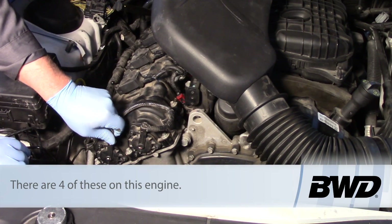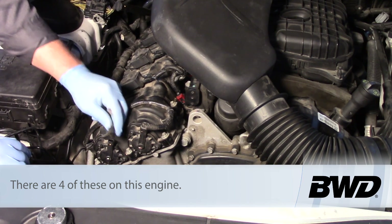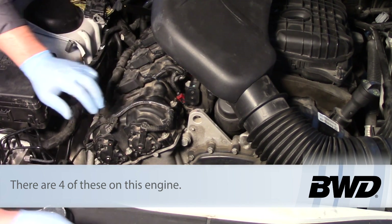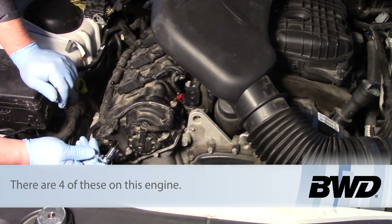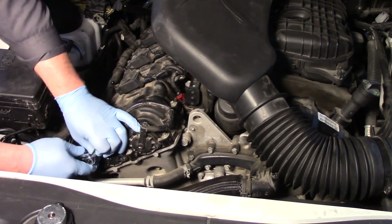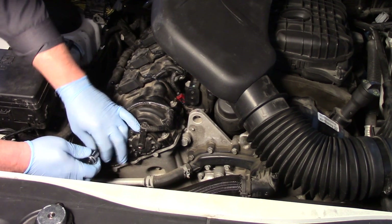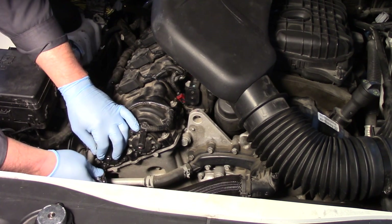Let's go ahead and replace the exhaust one. I'm going to pinch the electrical connector here, squeeze it, and get it out of the way. Then I'll take my quarter inch ratchet with a T25 Torx bit socket and remove the three bolts that hold this in place.